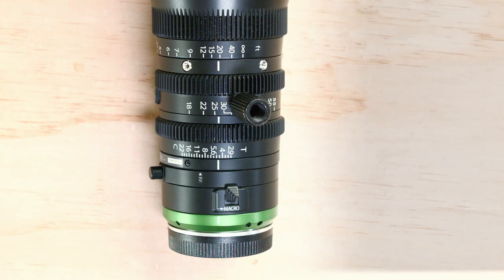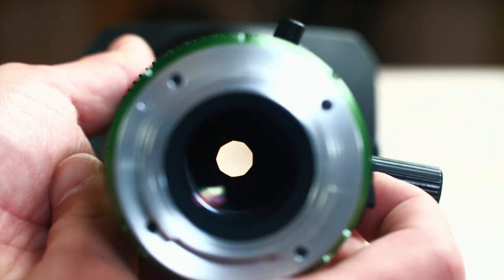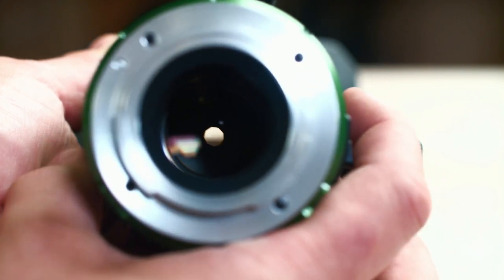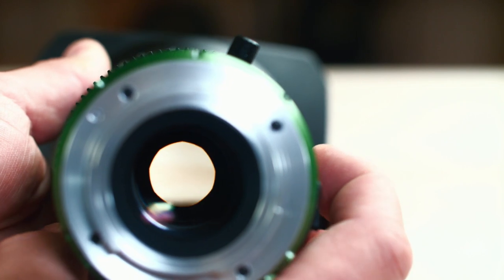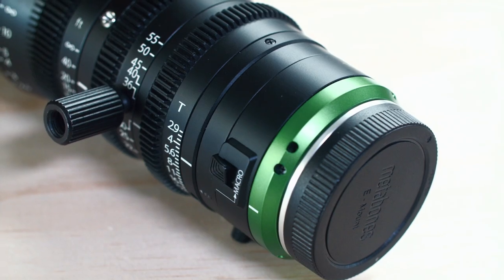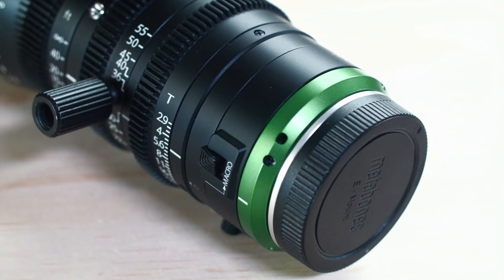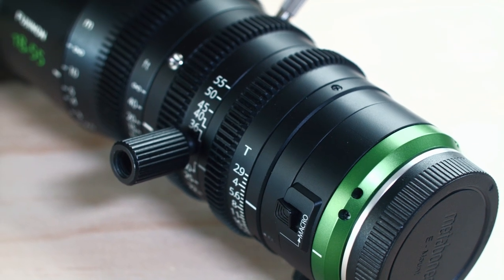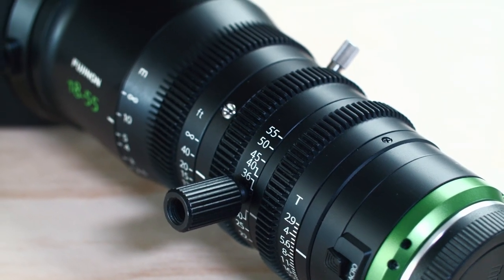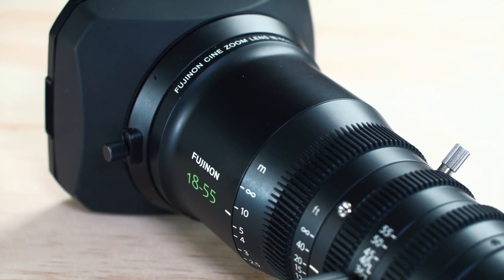A T-stop accounts for this. When a lens has a T-stop number, it means that lens has been factory tested to ensure the light throughput reading is so accurate that you can switch between manufacturers or lens types, match that T number, and get an identical exposure. That's not necessary for everyone, but for situations like multi-camera shoots, pickups, or VFX shots where you need precise data from the camera and lenses, that's where T-stop precision becomes important.